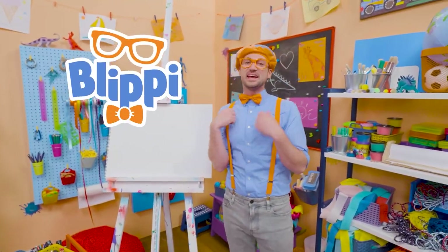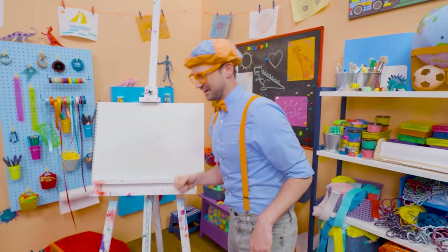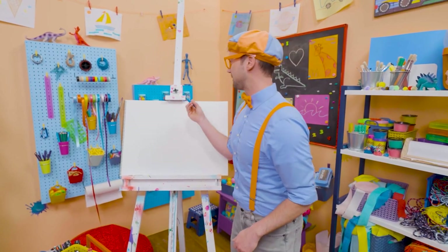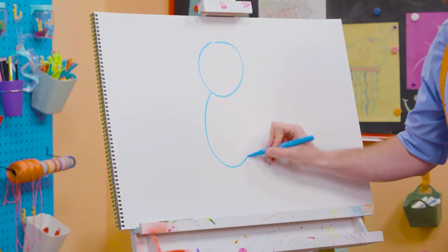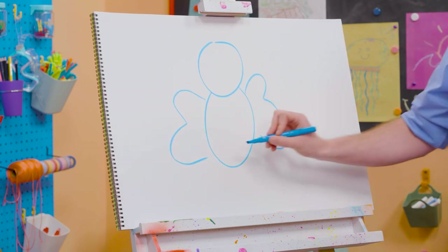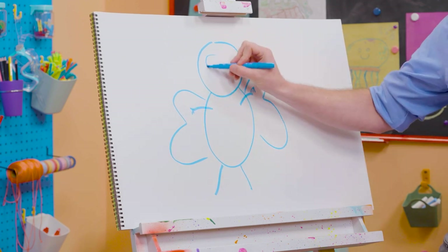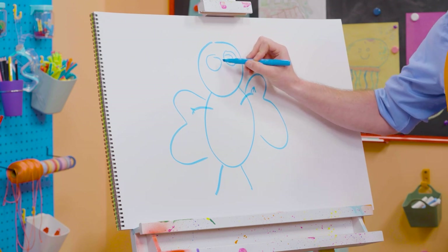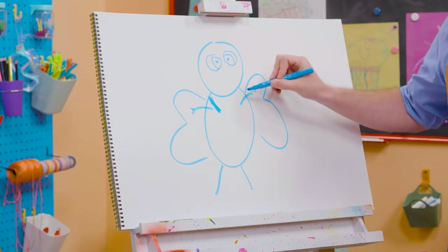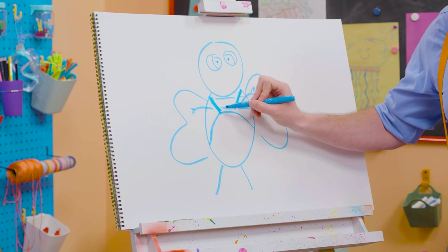Hey, it's me, Blippi. And today you and I are going to draw a bee — bzzz! Not just any bee: Bee from Lullaby City Farm. Bees are very important for our environment and pollination. To draw a bee, I'm going to take blue and draw a circle for the head, an arched line for the body, and some curved lines for the wings. And can't forget about the cute legs and two arms. Let's draw some circles for the eyes. It's starting to look like Bee, right? And then some suspenders for the overalls.